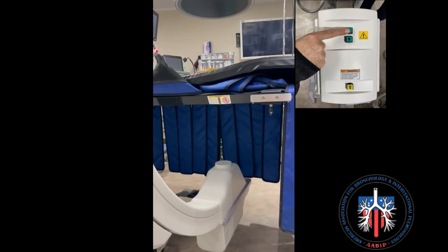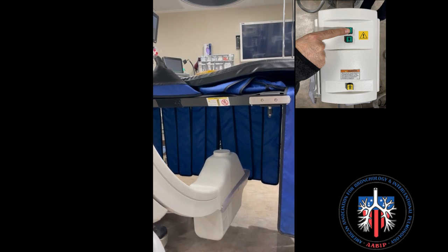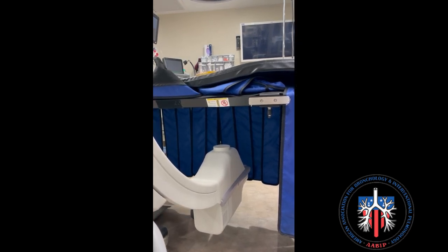To move the X-ray tube up or down, press this button. It is always desirable to have the tube as far from the patient as possible.